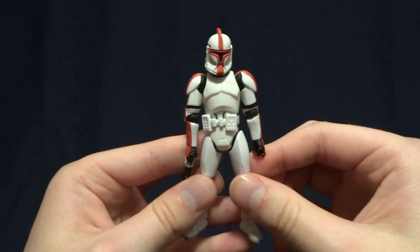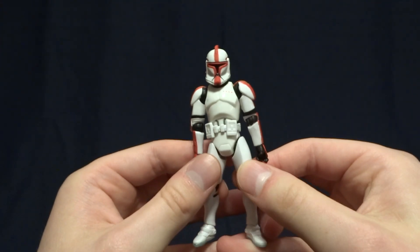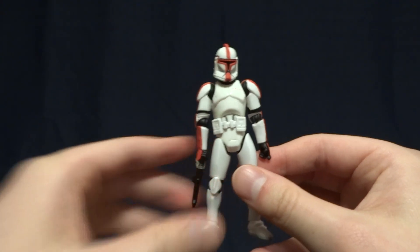Now, this guy is absolutely awesome, but before we take a closer look at him, let's go ahead and take a look at his packaging.